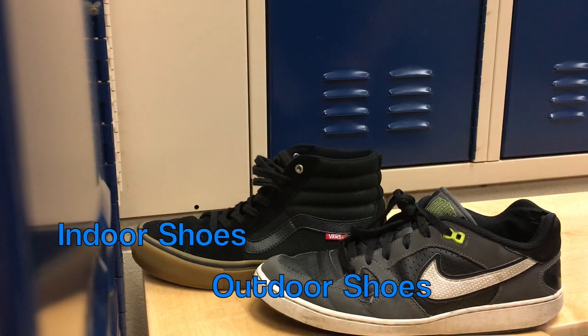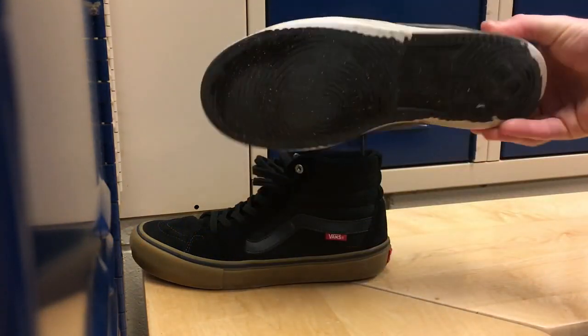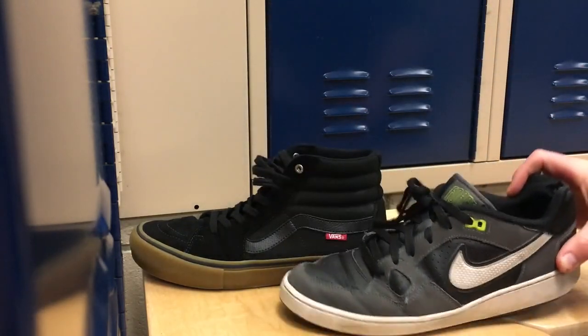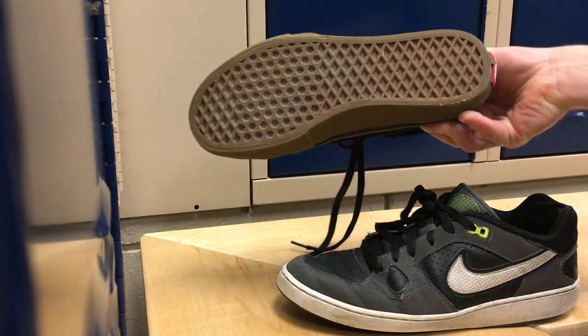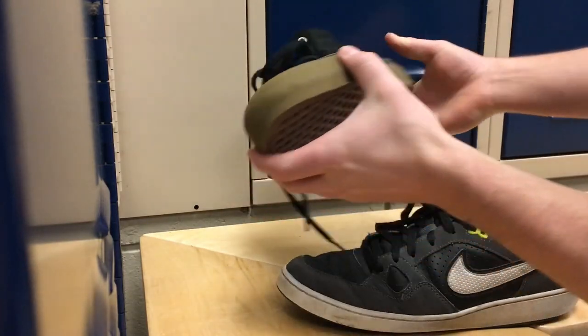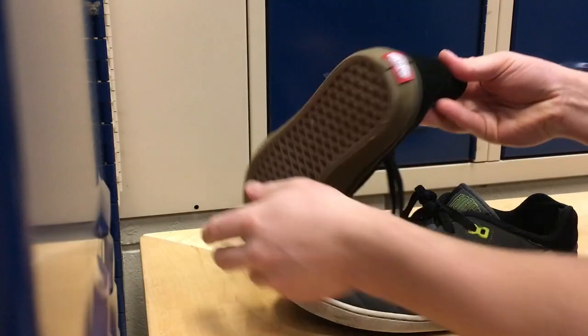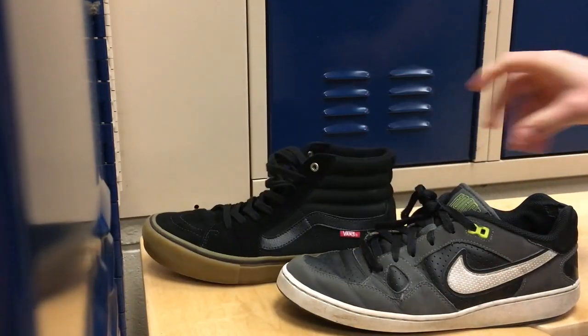One of the first things to take into consideration before starting 360s is which shoe to use. It's important to choose a durable shoe that has a flat sole to allow you to spin with ease and handle the wear that 360s will take on your shoe. It is possible to do 360s in socks and some people do, however I don't recommend it.